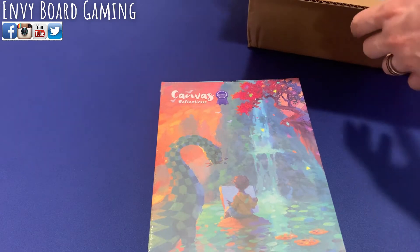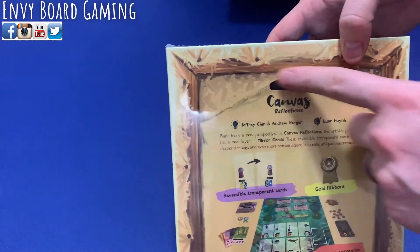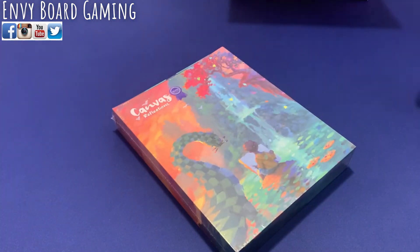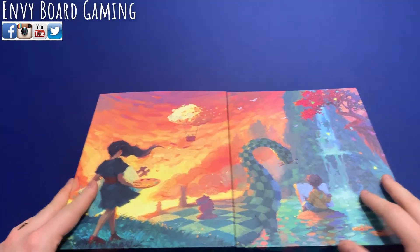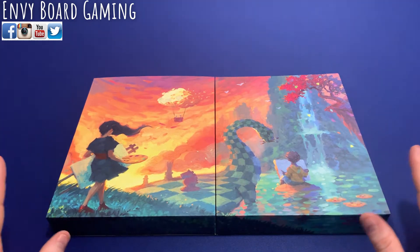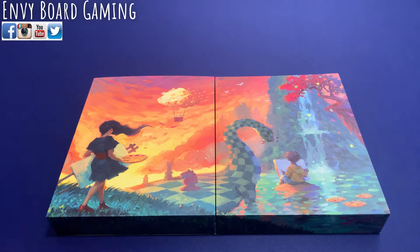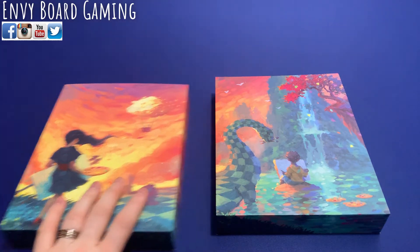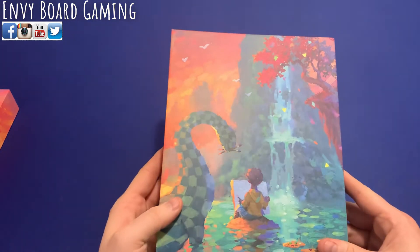The box is about the exact same size as the original game, and you can also hang this one on the wall if you'd like. The art actually lines up beautifully - they make this giant picture when you put them together, so if you hang them up next to each other they'll look great together.